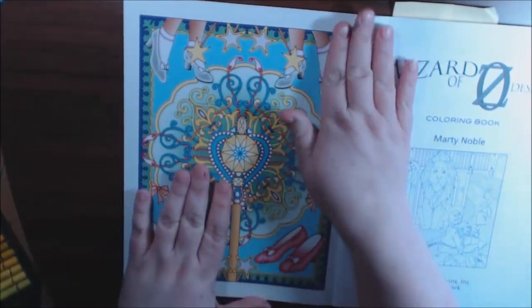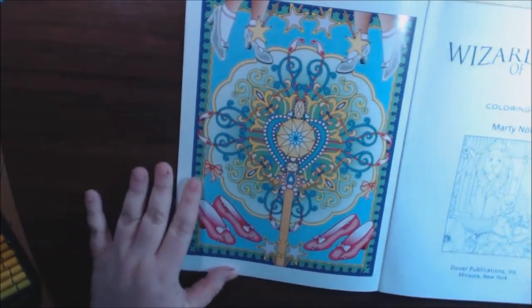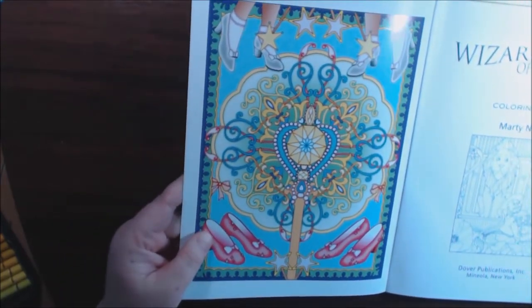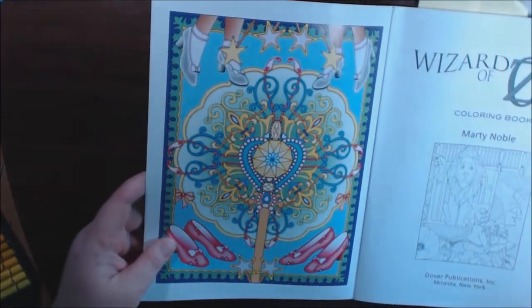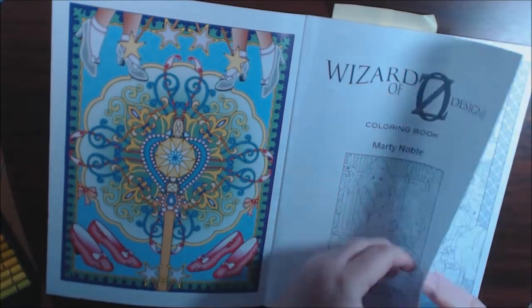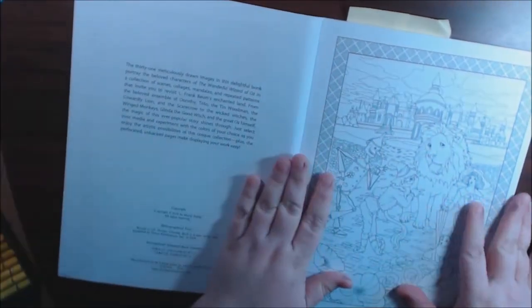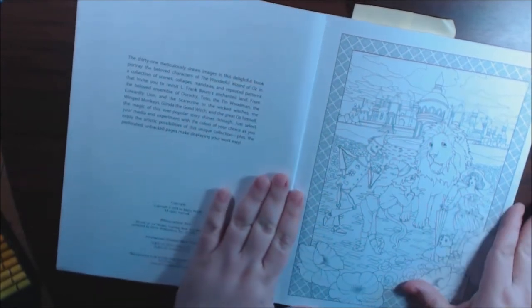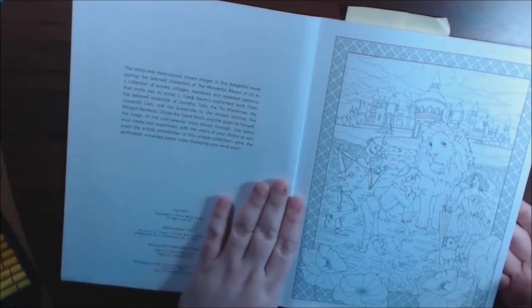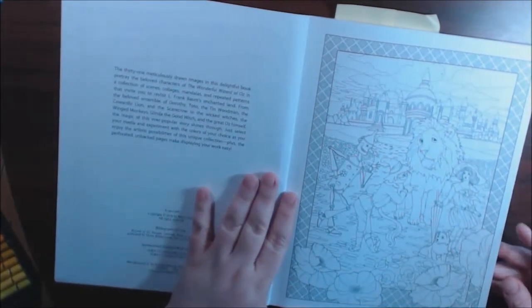All the Creative Haven books are colored on the front and the back — look how beautiful it is. And they are single-sided and perforated. The paper is thicker than copy paper, really nice. You can take it out, paint in here, use markers — you can do anything in here, as long as you protect your work or pull it out of the book.